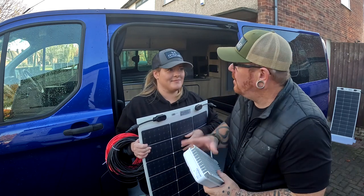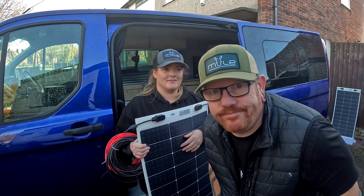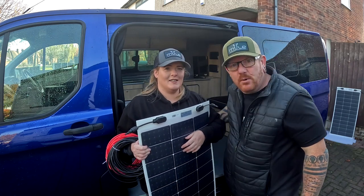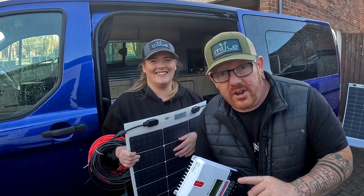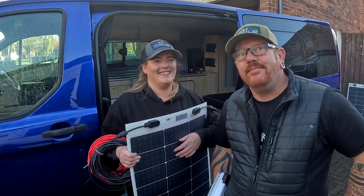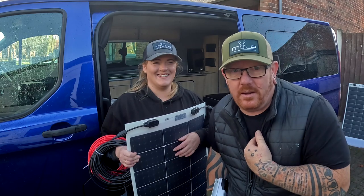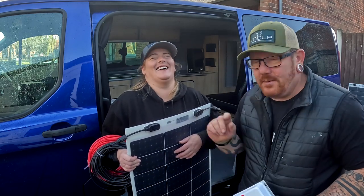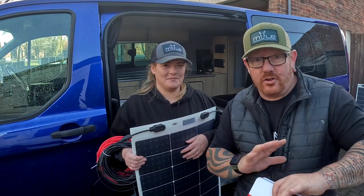We need to get some power into this big blue van. While we were at the NEC, we met a company called Chuala. They do solar, and the thing that drew us towards this company was the fact that the panels are micro-thin panels — ridiculously thin. Look at them.